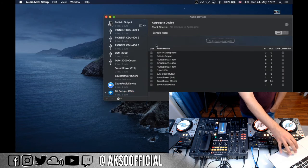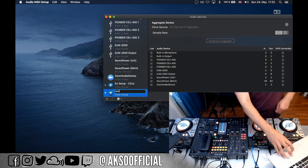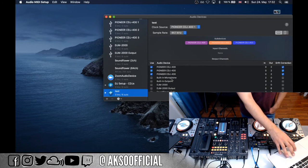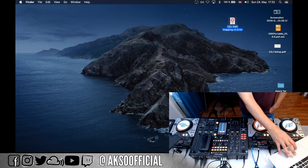In Audio MIDI Setup I have an aggregate device I created called 'DJ Setup CDJs' with the three decks selected. To create one, click the plus sign, say 'Create Aggregate Device,' name it, then check the boxes next to each CDJ sound card to combine them. Once created and saved, restart Traktor and it will appear in the audio device list, just like my 'DJ Setup' option. Then select it as your audio device in Traktor's preferences.